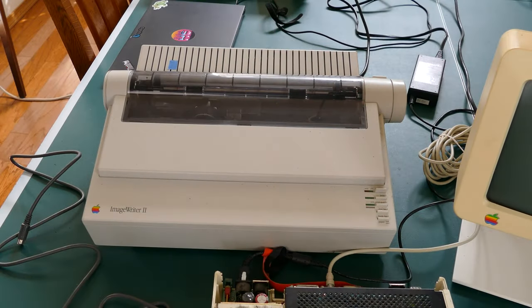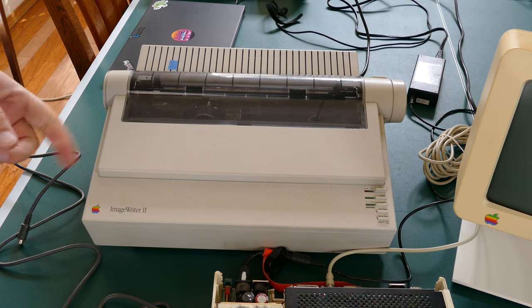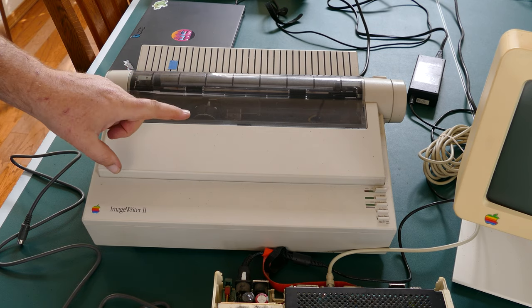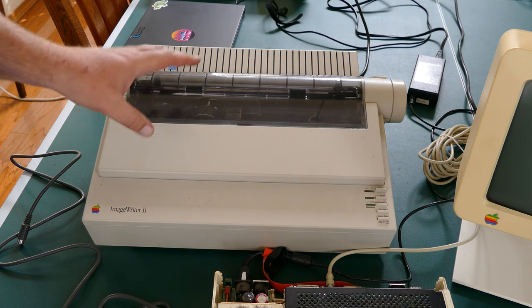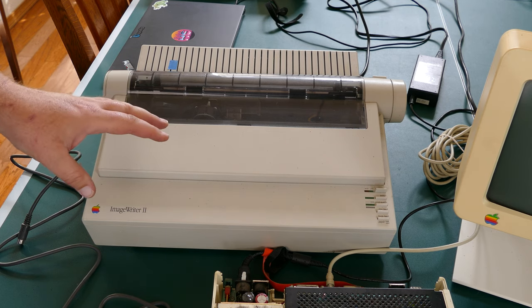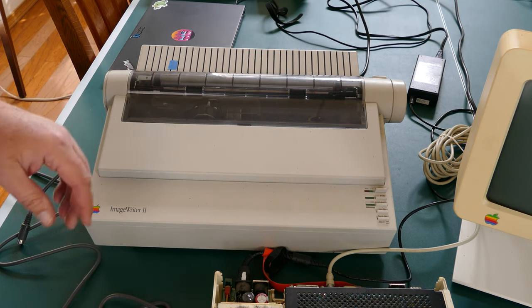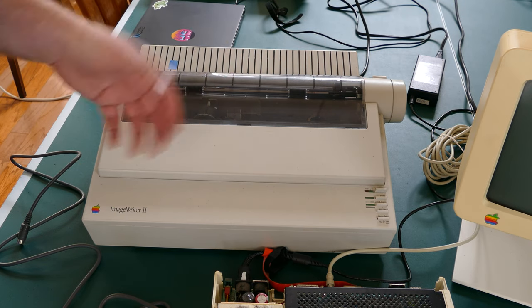Not even a small fire can stop me — the show must go on! I mentioned at the end of last episode that I picked up this Apple ImageWriter II printer, which would be perfect to pair up with the IIc. I needed a printer to test out that card. I plugged it in and turned it on — I was a little concerned because I've never used an ImageWriter before. The error light came on as soon as I plugged it in, but a quick look through the documentation told me that the error light comes on if it doesn't sense any paper.